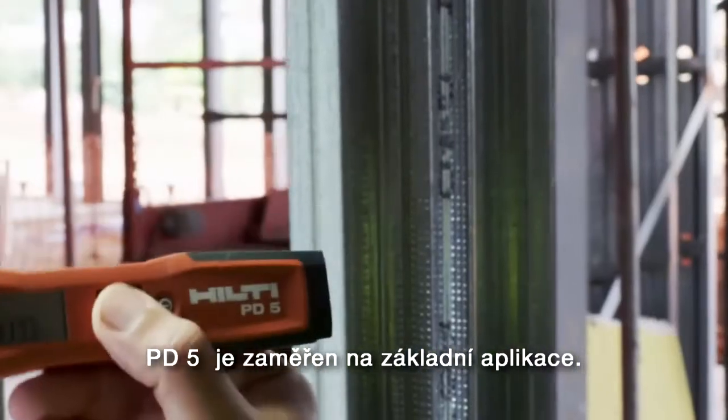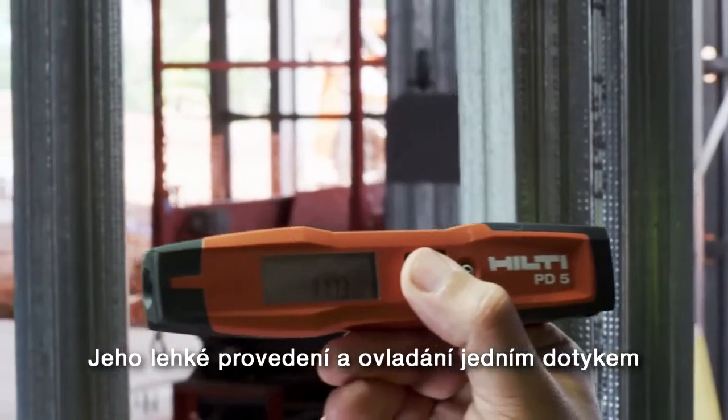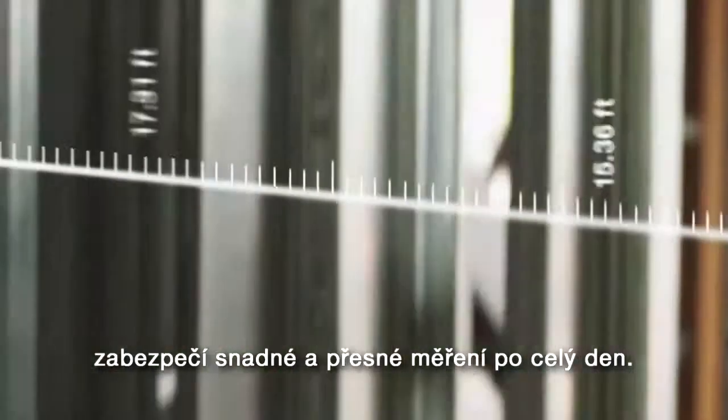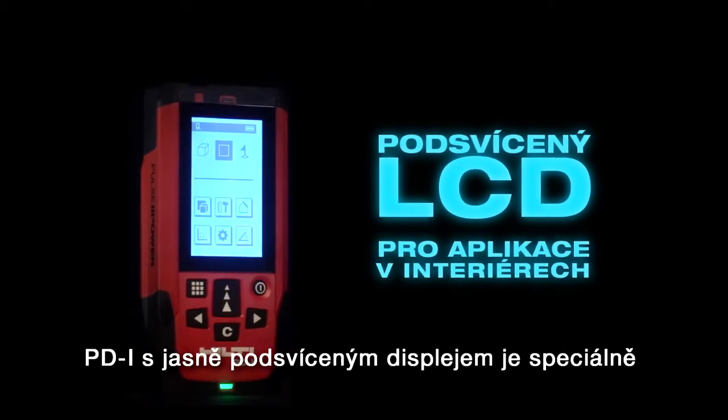The PD-5 is laser-focused on the fundamentals. Its lightweight, compact design and one-touch operation are designed to keep you moving throughout your day with ease and accuracy. With its bright, illuminated LCD screen,